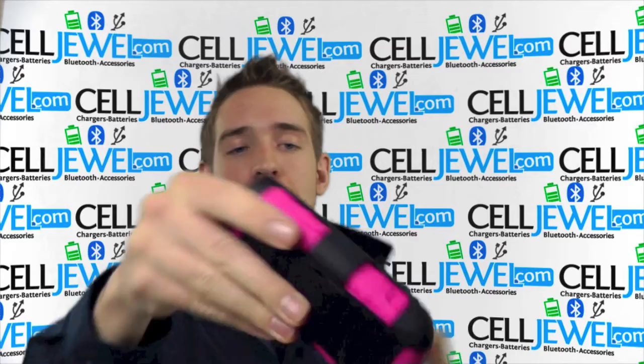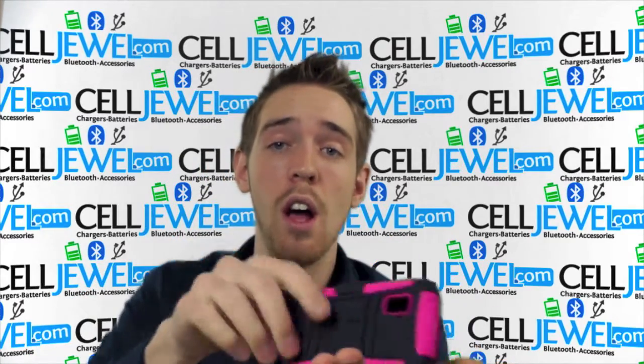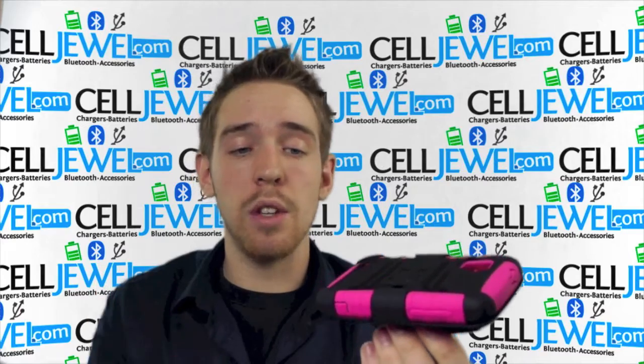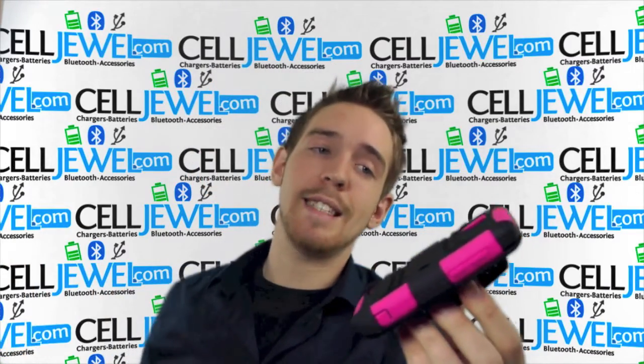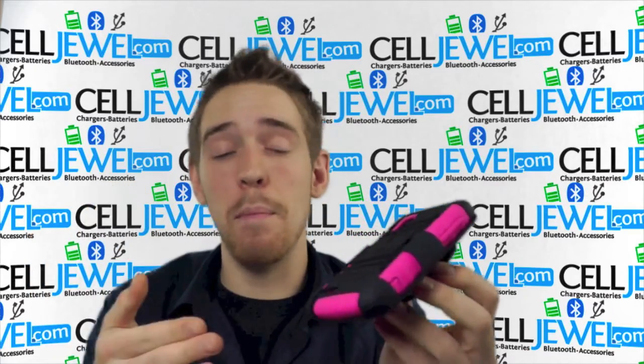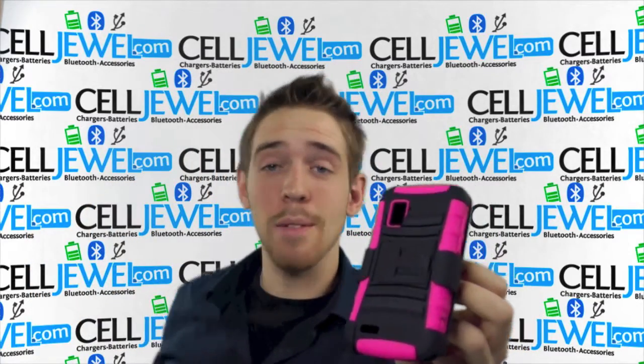And lastly, right here on the back you have a kickstand, so you can set your phone straight up and down on its side and watch your videos. So it's a great little case — you get two kickstands, two layers of protection, a holster combo, and an amazing price at selljewel.com. So you should definitely go and check that out.